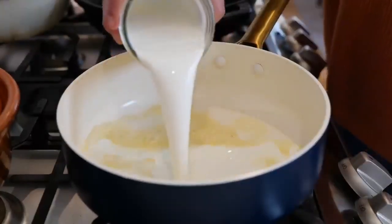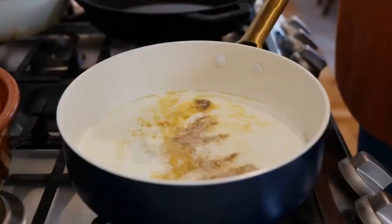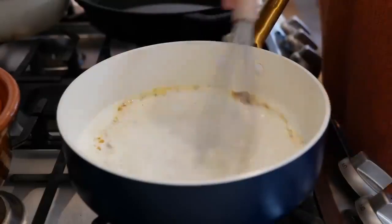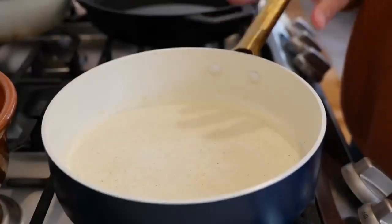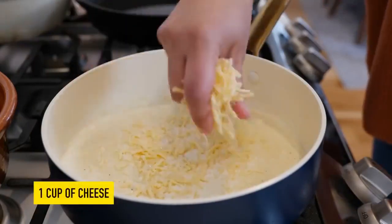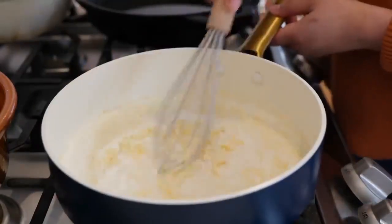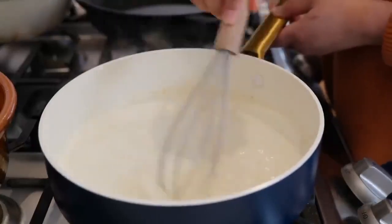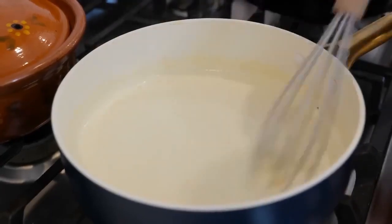Add your half and half, white pepper, chicken bouillon, a few dashes of nutmeg, and combine all your ingredients. Wait for everything to come to temperature. You're going to see it start to boil on the sides — that's when you want to add your cheese. Turn your burner off, give that a loving mix, and continue mixing until all your cheese is well incorporated into your sauce. It doesn't take that long to melt the cheese in.